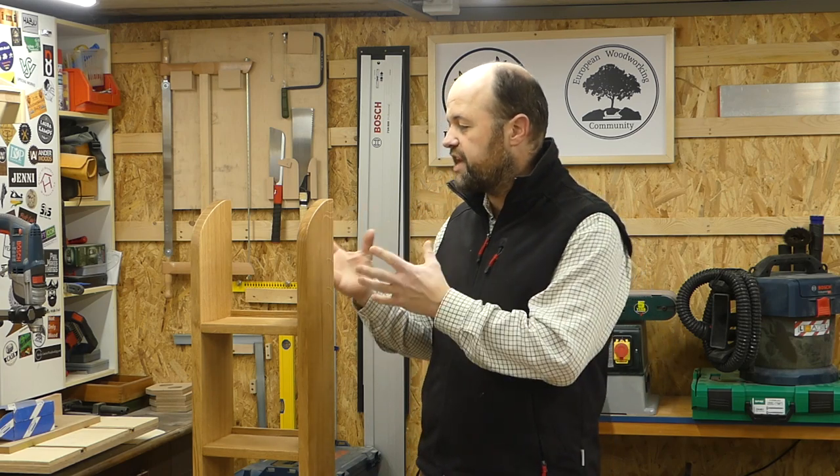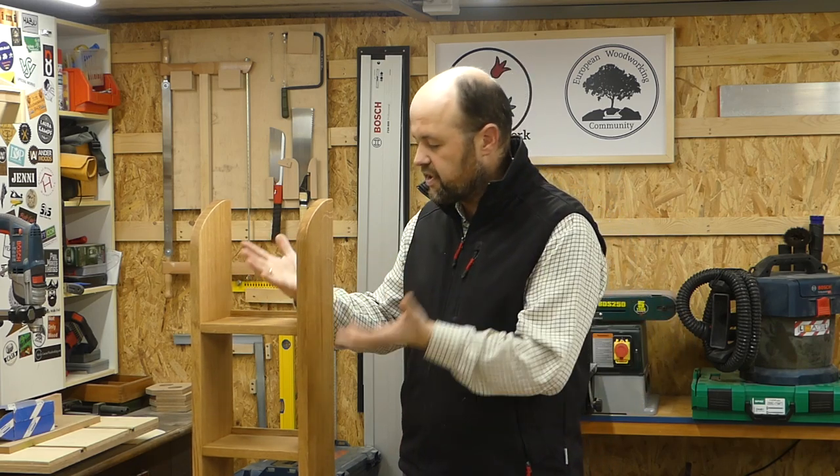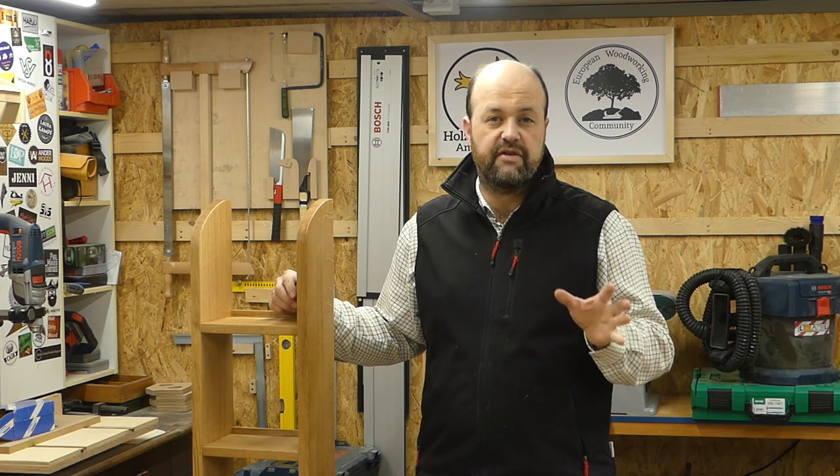Because I didn't have a jointer or planer, it really felt great to turn a piece of very rough cut wood into a nice piece of small furniture. That was great, but I also realized I have a lot to learn in this area.